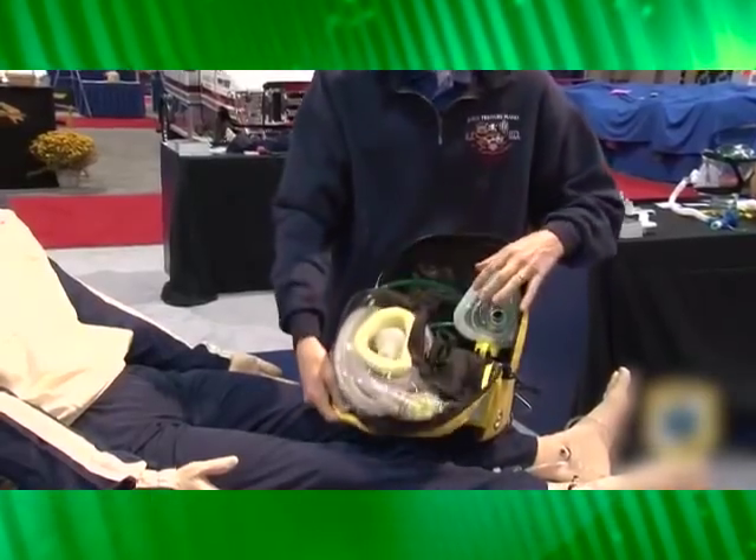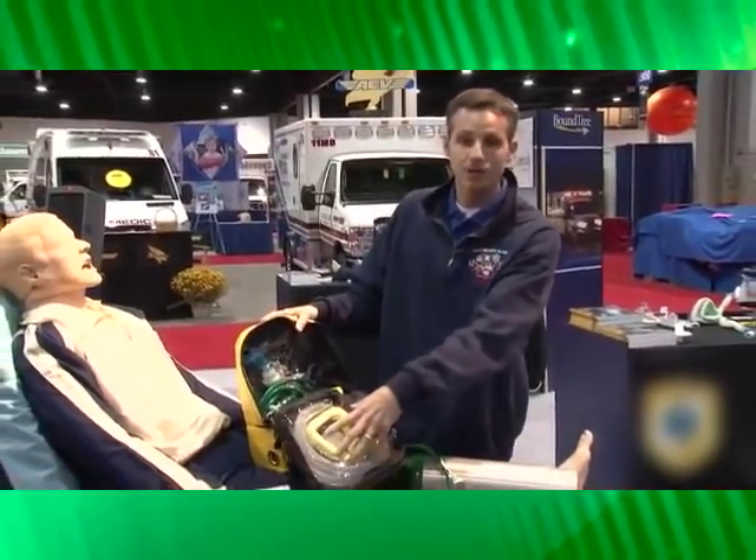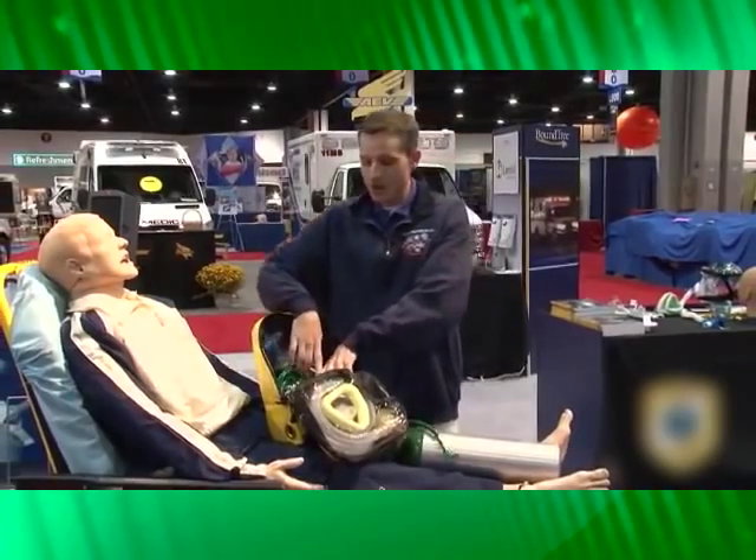Hi, my name is Tom Cronin with Emergent Respiratory Products, and I'm here today to talk about the PortAvent CPAP system. In your kit you have your mask, your disposable circuit, and your drive unit.